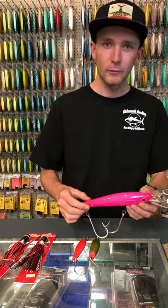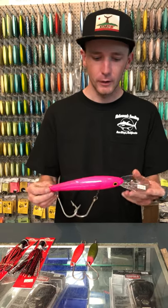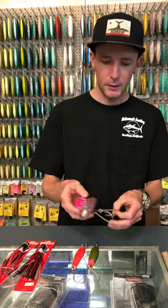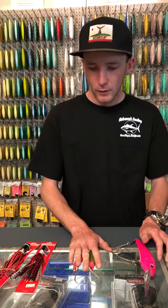Another way to get Wahoo that's been really popular the past couple years is a pinkie trolling lure. We have them with welded rings. These are fairly pricey but they've been a really efficient way of getting Wahoo. So those are the top three jigs on how to catch Wahoo.